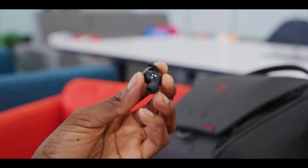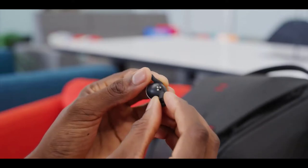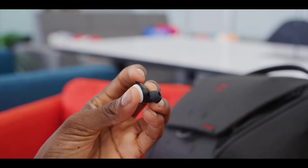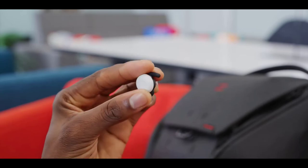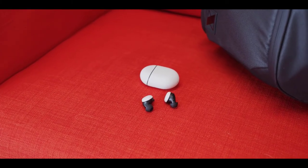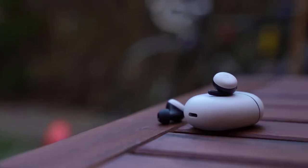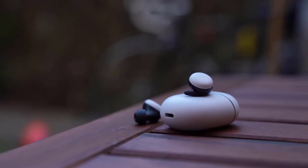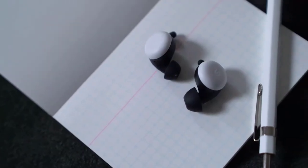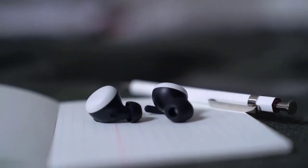Then we get to the buds themselves — you twist them into your ear, they lock in, and they're not going anywhere. Comfort is also very good. I'm using the medium-size rubber tips that came with them and they were great. The longest I usually wear headphones is around 3 to 4 hours — for a flight or something. I know some people keep their headphones in all day working in a coffee shop, and I think that's pushing it for these, as the wingtip can start to feel like a pressure point at that point.